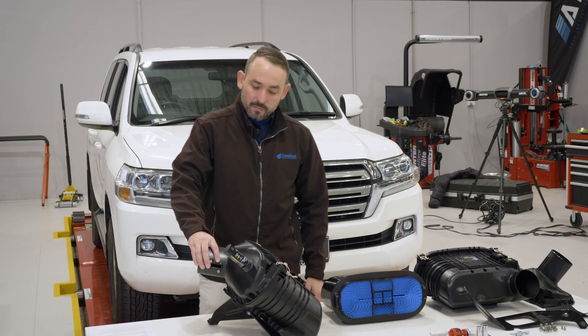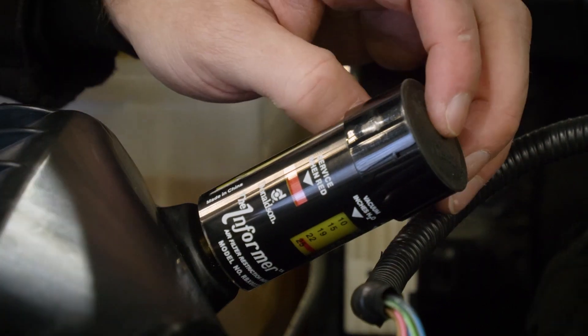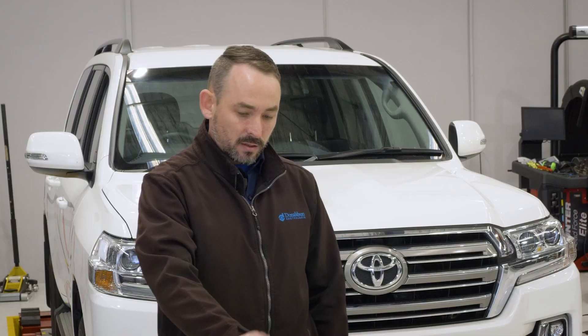We have an integrated MAF slot for the OEM MAF sensor. Also supplied with the housing will be a restriction indicator — when it turns red, you know when to service your element.